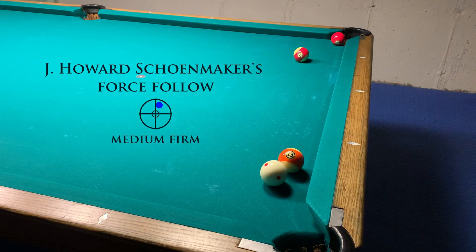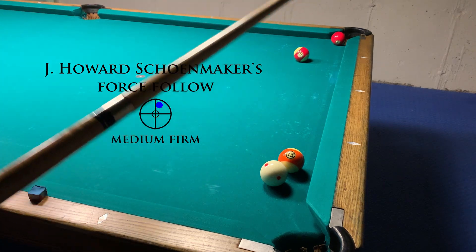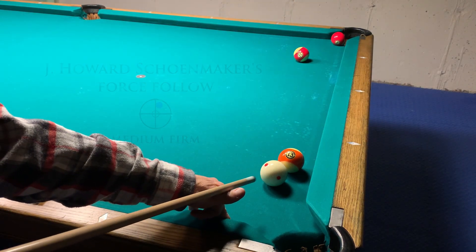J. Howard Schoenmacher was nine times national amateur pool champ between 1913 and 1935. In 1935 a photo of him shooting this shot was in Collier's Magazine. The shot requires a high enough hit on the cue ball to let the cue stick deflect up and away to avoid a double hit. It helps to elevate the cue. The 11 is there just to make the shot seem more difficult.